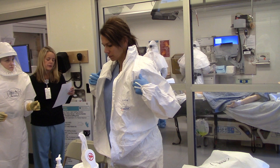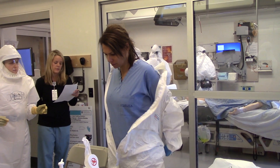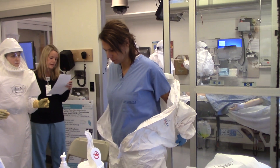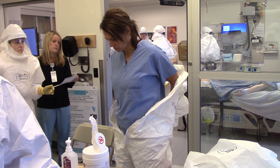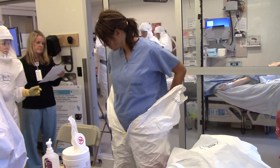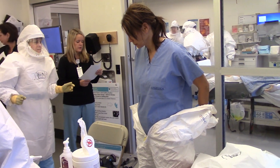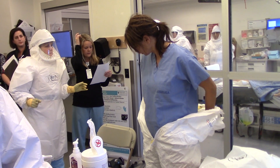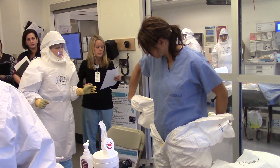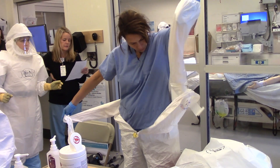Touch only the inside of the jumpsuit as you roll it down. Begin removing the suit by grabbing the small of your back. Remove the jumpsuit to the waist. Carefully peel the suit off your shoulders and away from your body. Be careful not to let the suit touch the chair. Unzip the suit completely.